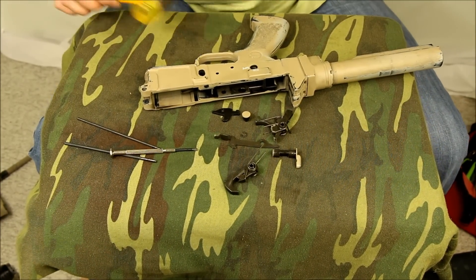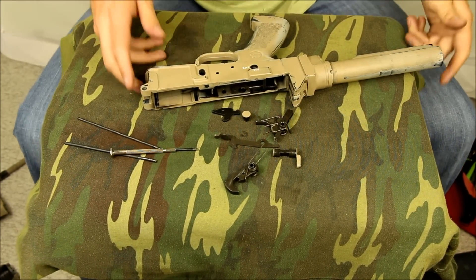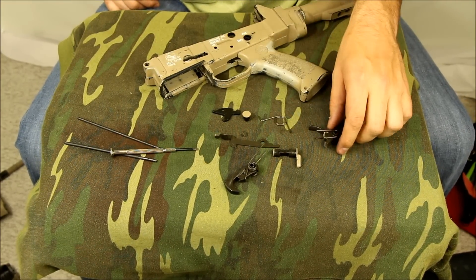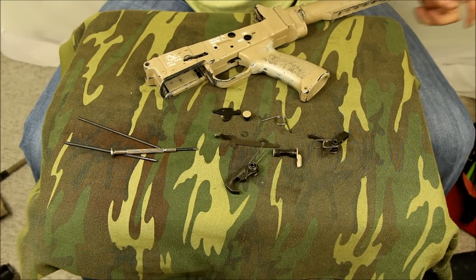Hope that wasn't too quick. I'm just trying to do this so I can paint this thing and do a better job. Hopefully you found that helpful. Maybe I'll do a video when I reassemble as well. Thanks for watching.